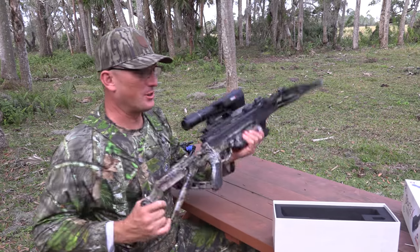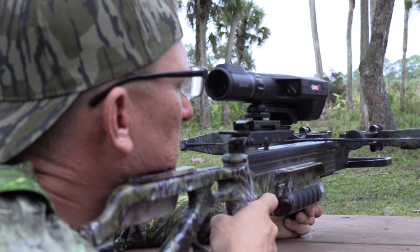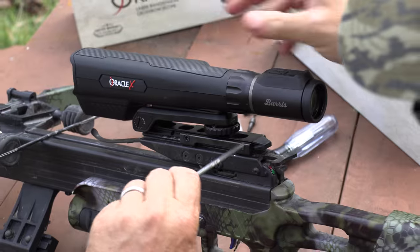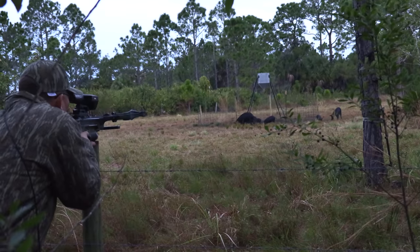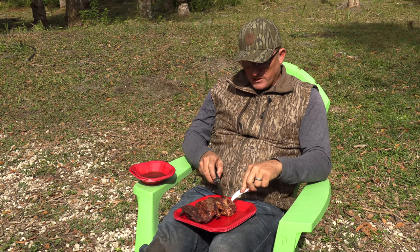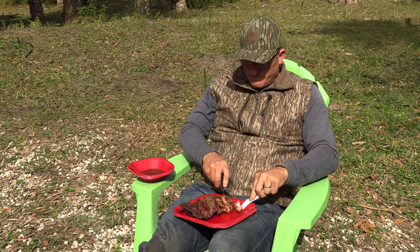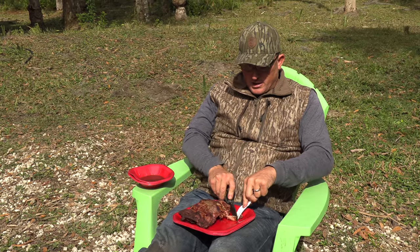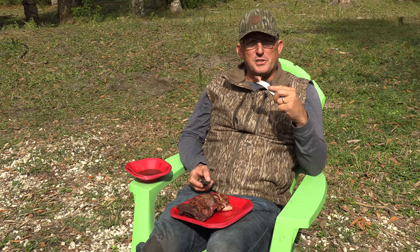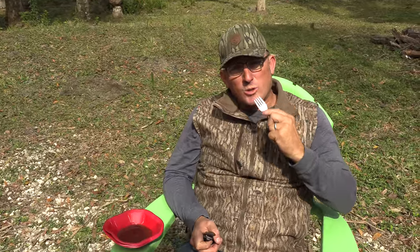All I can tell you is that scope — the Burris Oracle X for the crossbow — is a game changer. I can't tell you anything other than it's amazing. Put it on the crossbow, shot it, went to the woods, killed two hogs, now I'm eating one of them. I love it. Appreciate you guys making this possible. It's a great day to be alive, and I appreciate you. That's all I got for you today. Take care, God bless, and we gone.